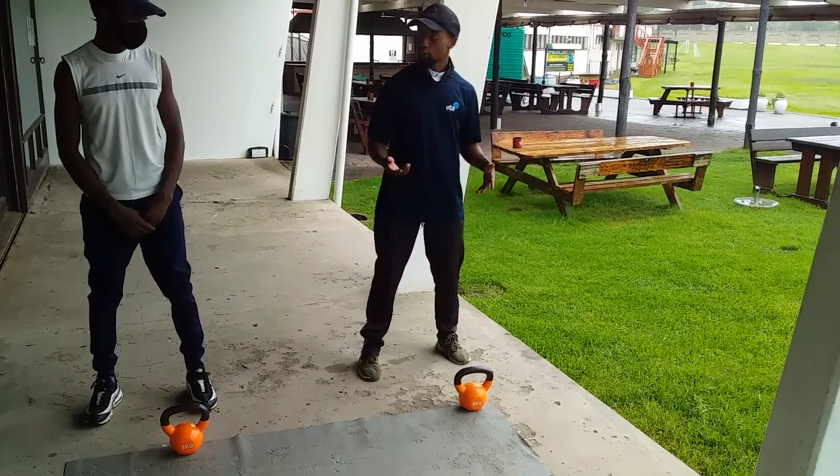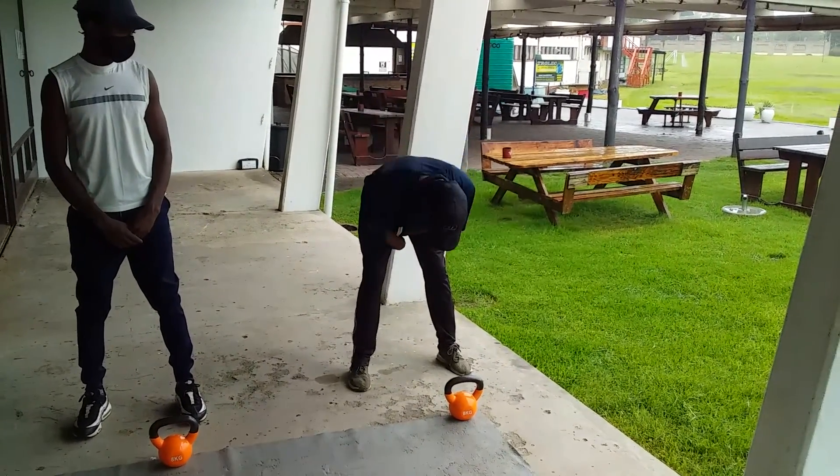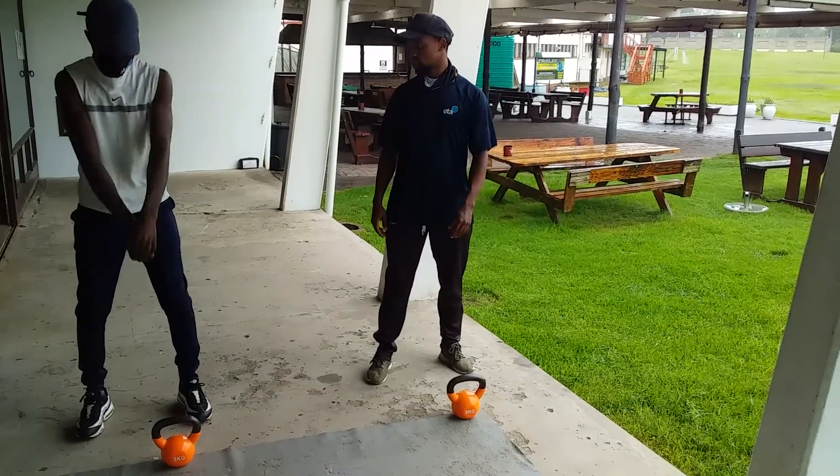So with the kettlebell now, we're going to start with the swing without anything else — just swing. Make sure you step. Swing.